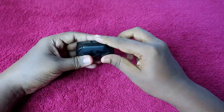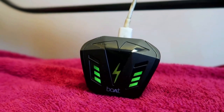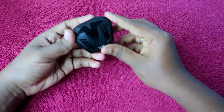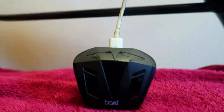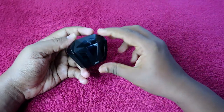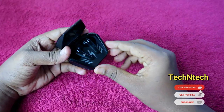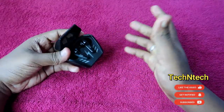During charging, you will see a breathing lighting effect on the charging case, indicating it is in charging mode. Once the breathing lighting effect stops and there is no light blinking, both the earbuds and the charging case have been fully charged. One disadvantage is that the charging case has no indicator showing the exact battery level remaining.